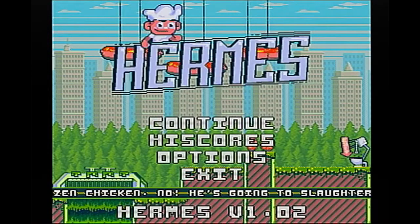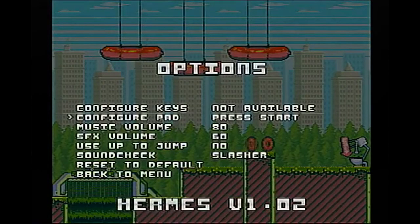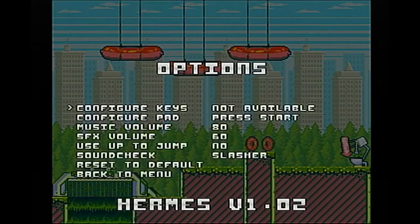So the main menu has New Game, Continue, High Scores, and Options. In the Options, of course, you can configure the keys, which is not needed for the Dreamcast version — it's already configured to work pretty well. Actually, it looks like you can configure the pad if you really want to: press Start for the Start button, left, right, up, down, and jump. Pretty simple. There's music, sound effects, and use up to jump — I don't like that, so I'm going to keep that off. You can check out the sounds in there as well. You can reset the default if the settings are not correct to your liking.